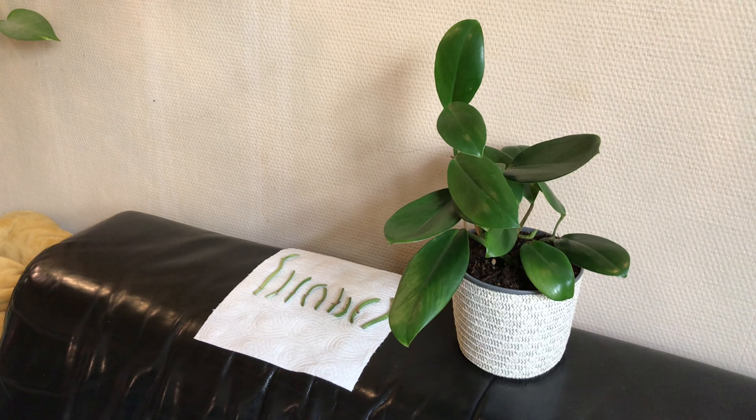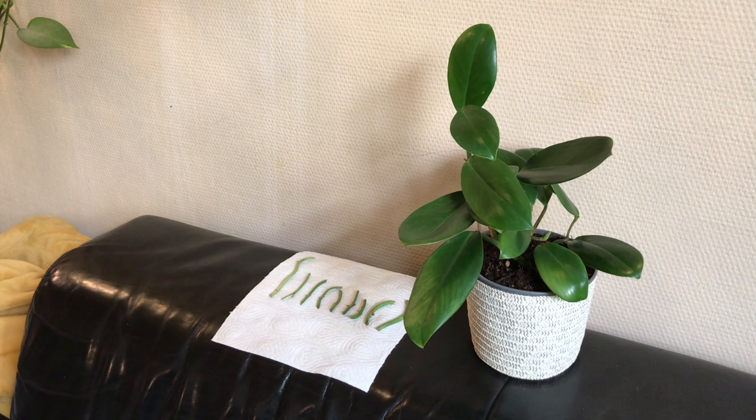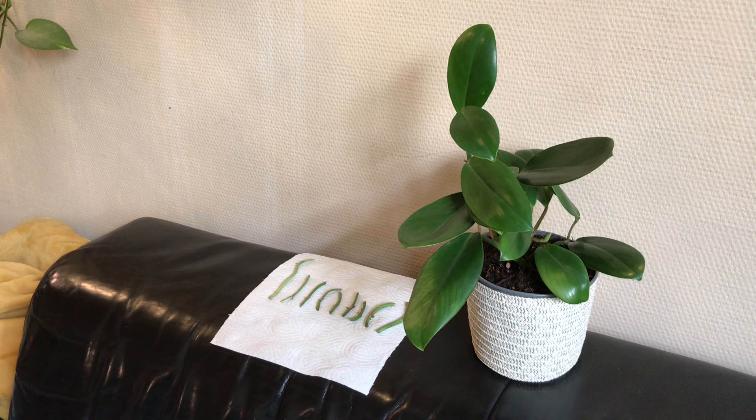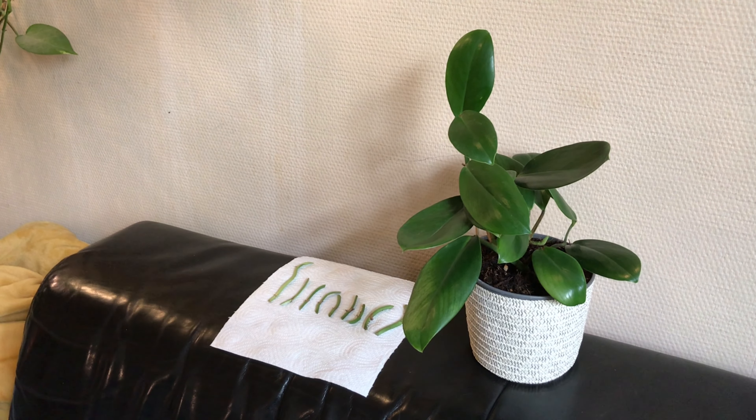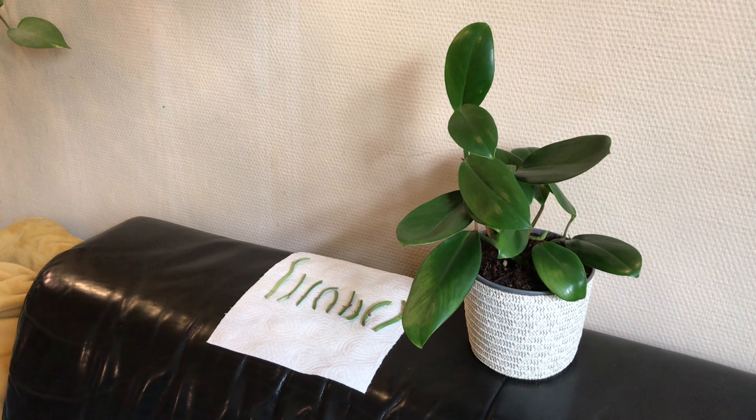So to those who say that plants don't talk, I would say try and listen more carefully. Because our house plants do make it pretty clear what they want from us to make it through a new growing season as soon as spring arrives.